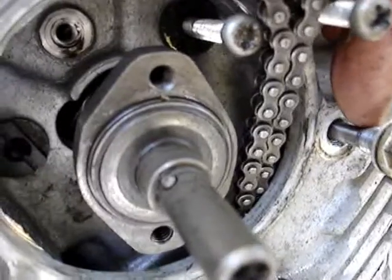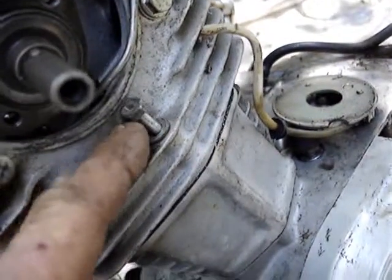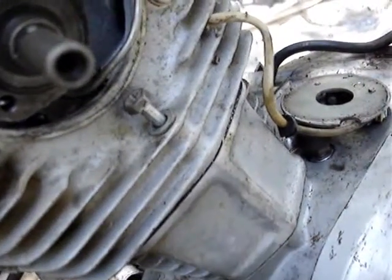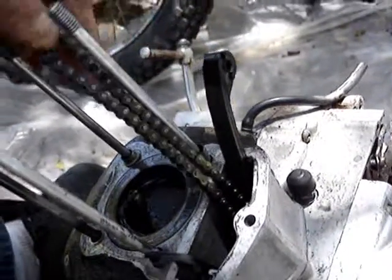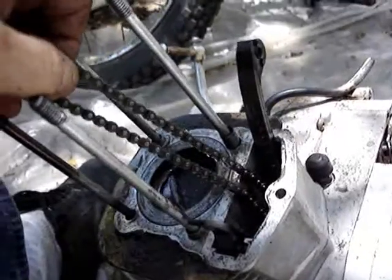Remove the cam tensioner bolt there. Remove this bolt — although I couldn't find anything in the manual that says to do that, but that obviously goes down here. And pull the head off. You have to pull this bolt out of there, loosen the cam chain from down here, and take off these four bolts.